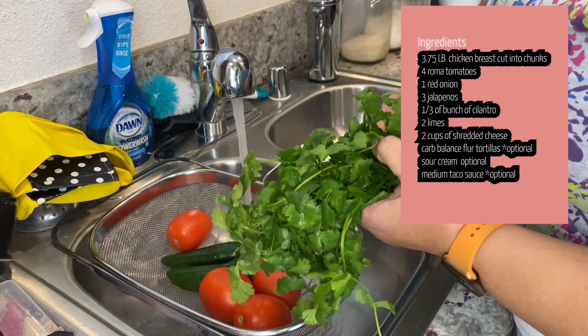Next we're going to cut up all of the vegetables. So far we've cut three tomatoes and two jalapeños, and now we're about to cut up some cilantro. Just taking the leaves off of the sticks — you can cut it with the sticks but I'm choosing not to.